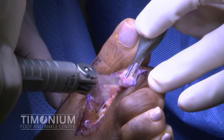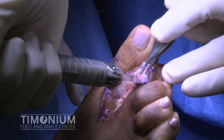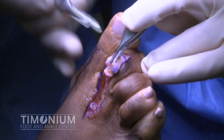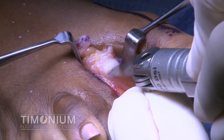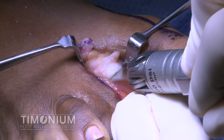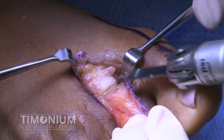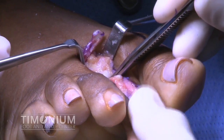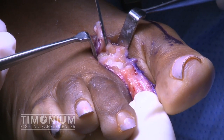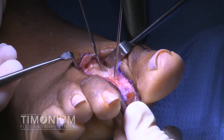Next, a McGlamory elevator is introduced into the second metatarsophalangeal joint and is used to free the plantar plate. The head of the second digit proximal phalanx is transected with a sagittal saw and removed. Next, a Y-L osteotomy is performed in the head of the second metatarsal. The capital fragment is then migrated proximally, and a K-wire is used to temporarily fixate the bone.